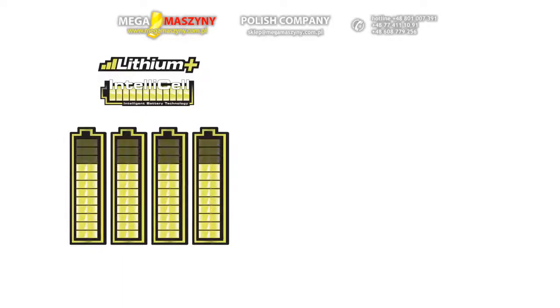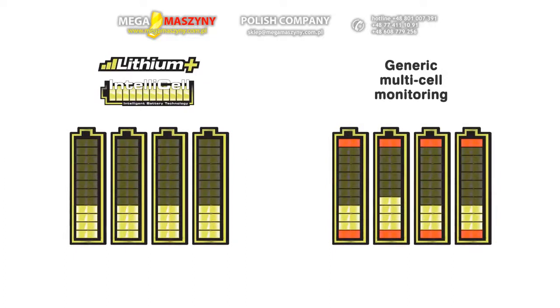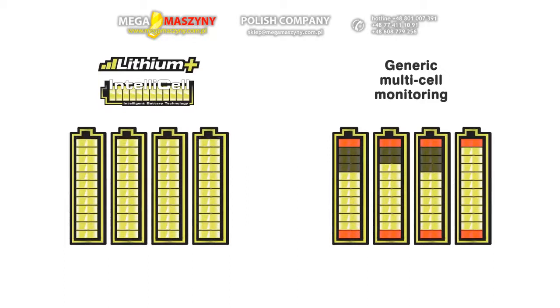Ryobi is the only DIY brand to offer full individual cell monitoring in their battery packs. This means that each individual cell is monitored throughout every charge and every discharge. Many competitors simply monitor one single cell and assume that data is correct for all. Individual cell monitoring is much better as every cell always receives exactly the right amount of energy when charging, ensuring capacity is always 100% and ready to be used.